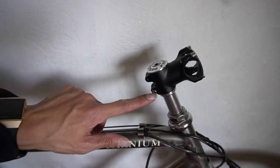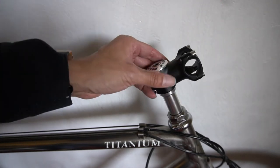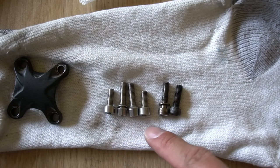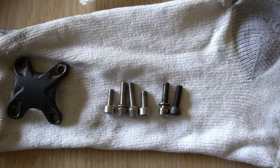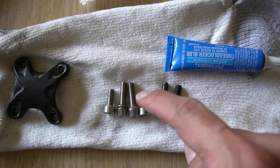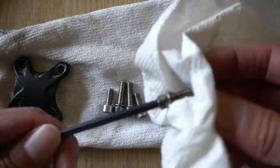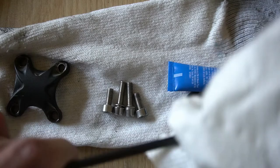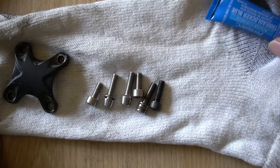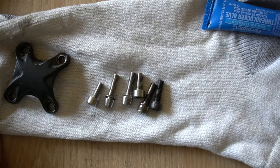Now would also be a good time to take out the bolts on the stem — there should be six of them — and reapply Loctite. Note that the front of the stem may have different sized bolts, so figure out which are top and bottom and which clamp to the stem riser. Apply a little threadlocker on each bolt. To clean them out, stick them on the end of the Allen key and wipe with a paper towel or cloth. You could use a parts cleaner degreaser, but a paper towel is sufficient.